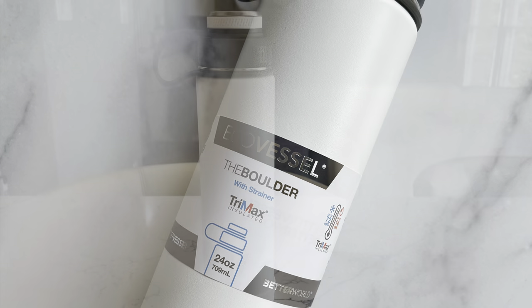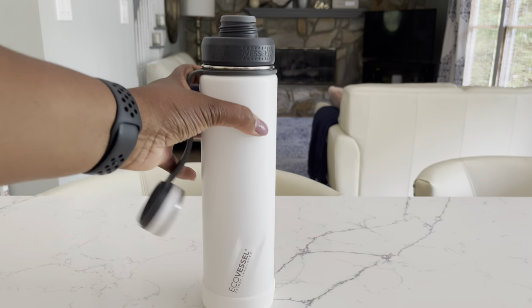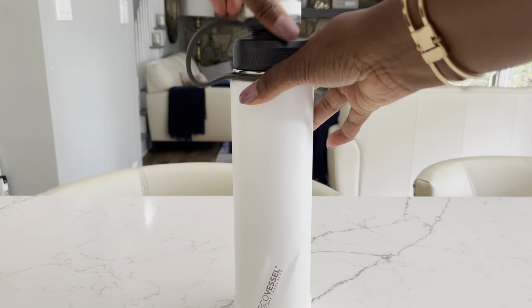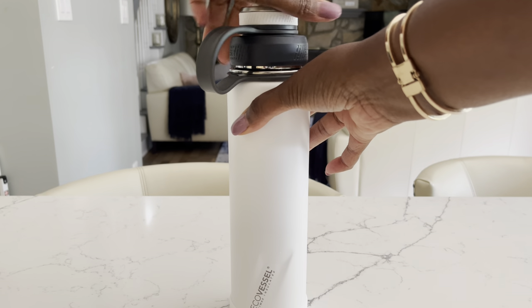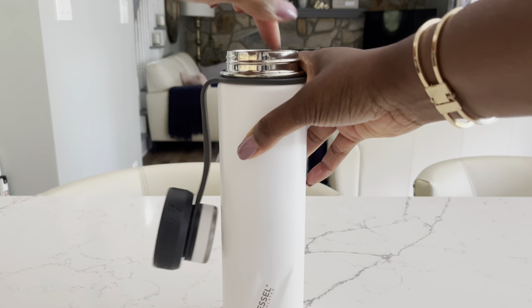Today I'm demonstrating the EcoVessel. I absolutely love the EcoVessel. It has two openings: a small opening and a wide opening. It is also equipped with a strainer basket that makes it perfect for making herbal tea.